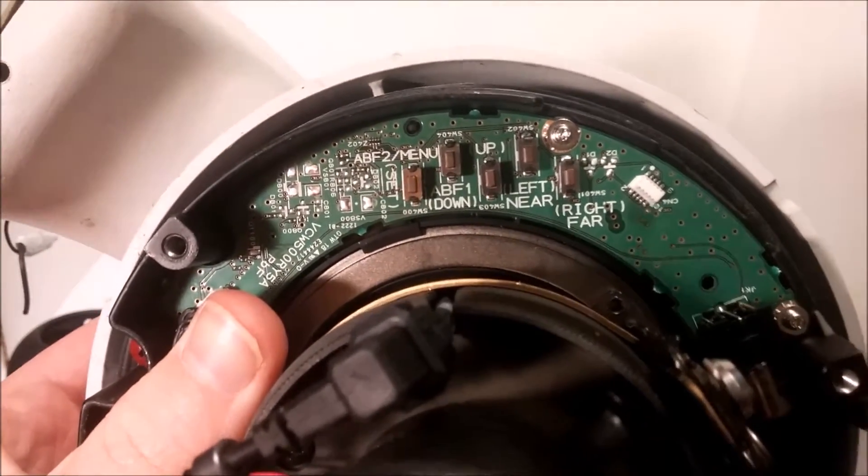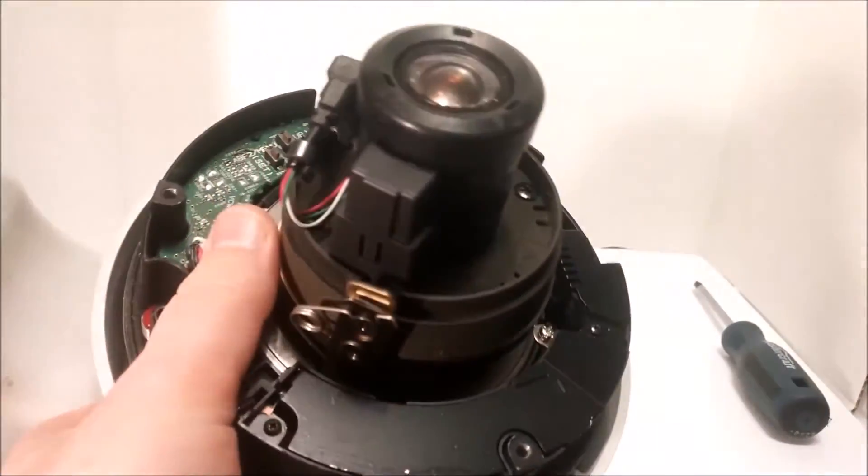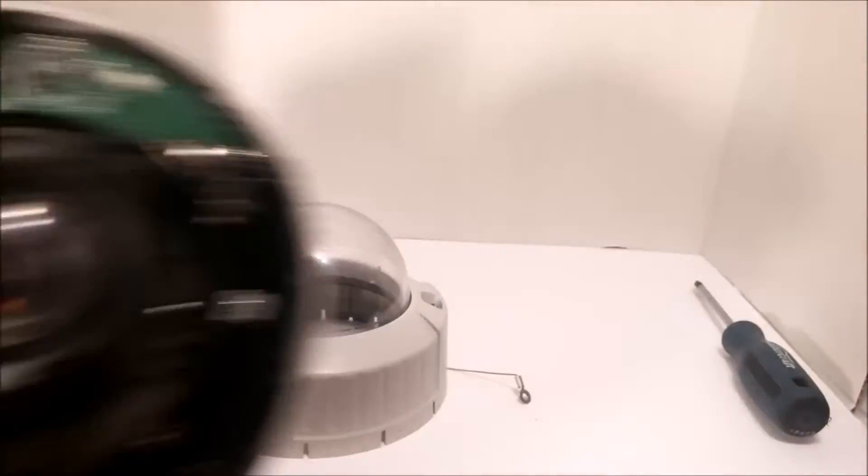ABF — so the menu: up, down, left, right. And I think that's all of the motherboard that we have. I think that's the whole motherboard right there.